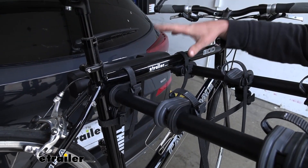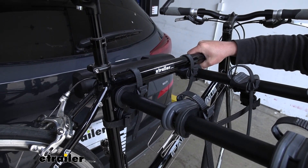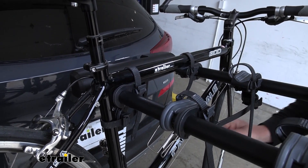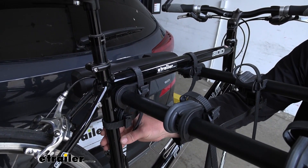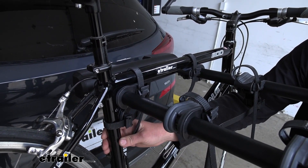The rack is going to hold our bike down in three spots and it's going to keep it really secure — we're not going to have a whole lot of movement at all. We have two straps along the top tube, and the strap down here acts as an anti-sway strap, which is going to really help prevent that side-to-side movement so we don't have to worry about our bikes banging into each other.